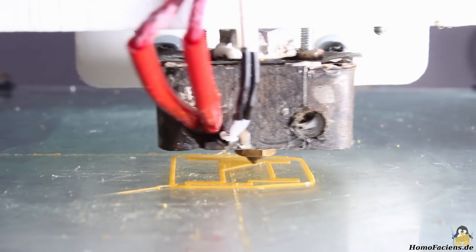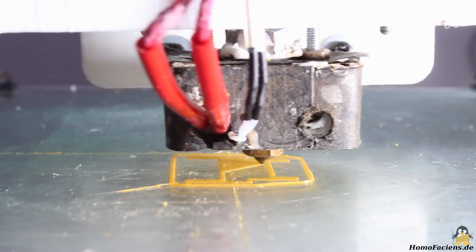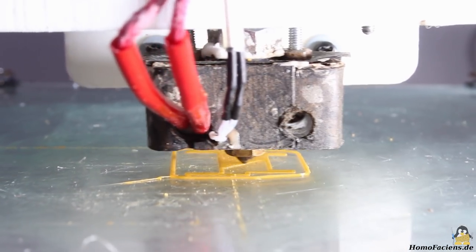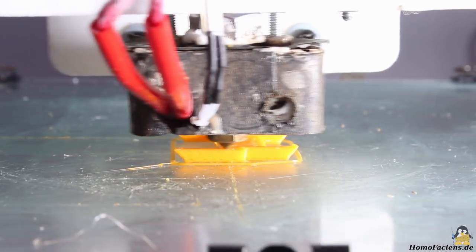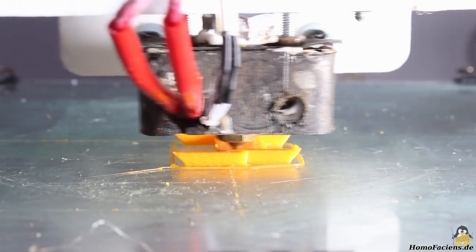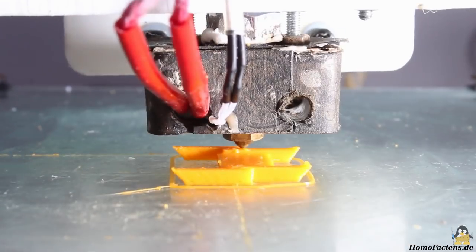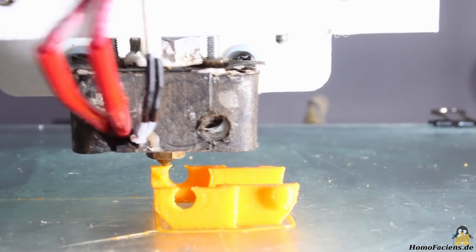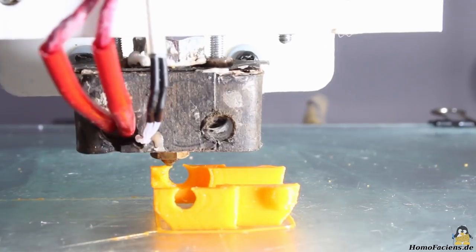How fast can we go? Here I'm printing with 20mm per second, and here with 30mm per second. As you can see, the print head starts shaking hard at that speed and the mechanics is brought to its limits; however the extruder still delivers the required flow rate of plastics with no problem. With a more compact print head design and a more stable attachment to the linear bearings of the X axis, the results should become better.